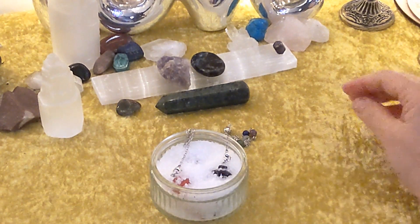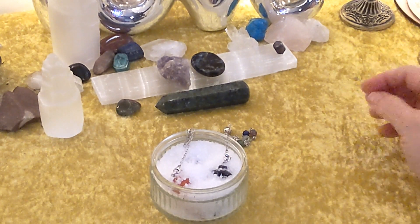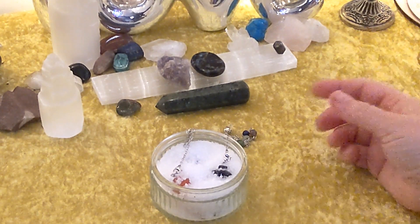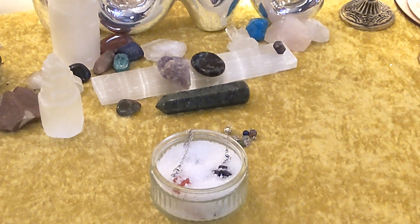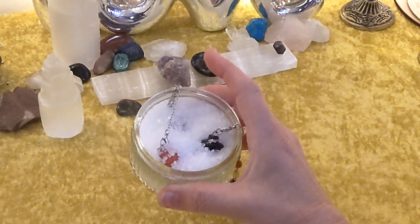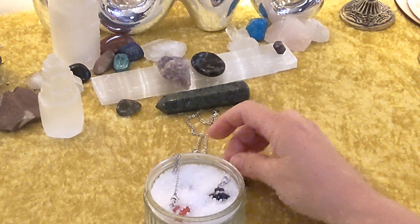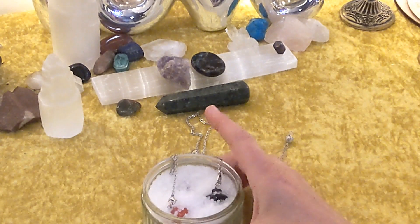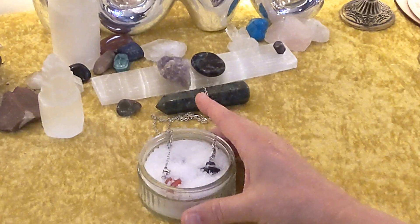I'm waiting till the moon is in the waxing stage so I can put them outside overnight. They can be charged by the moon. I'm going to tell you something — you want to do this because over the weekend I did that very long session. Well, it wasn't long to us, but it was long to these guys.